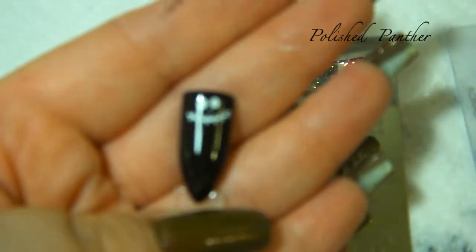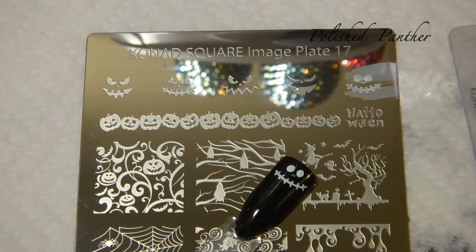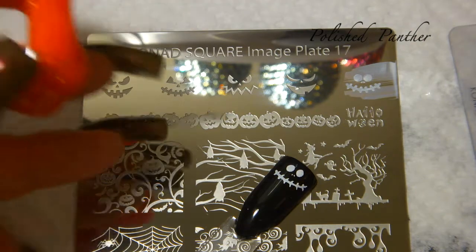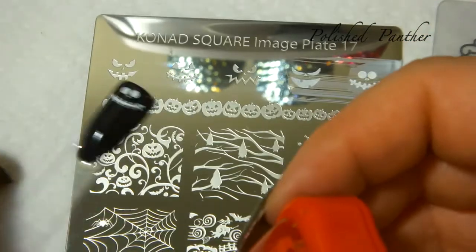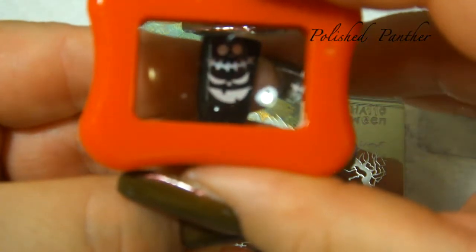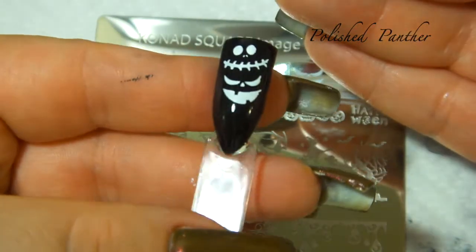My zoom is having issues. See the cute little dots on the nose? This is so adorable. Let me clean the stamper. It's just such a cute little plate. Please watch my other videos — they're funny, at least I think they are. I'm having better luck with these images, probably because they're thicker.